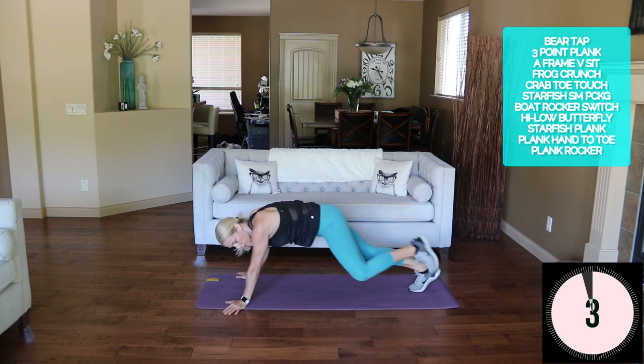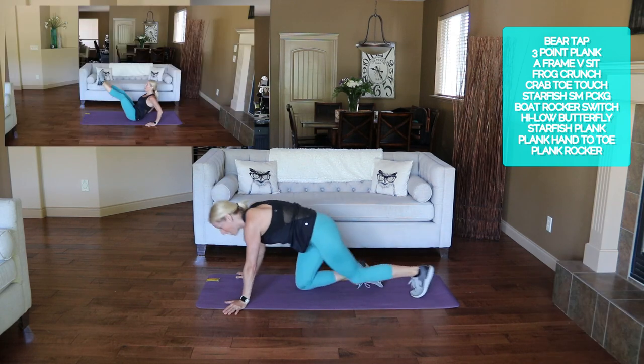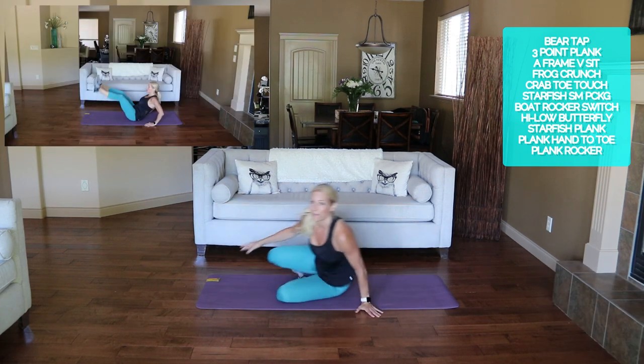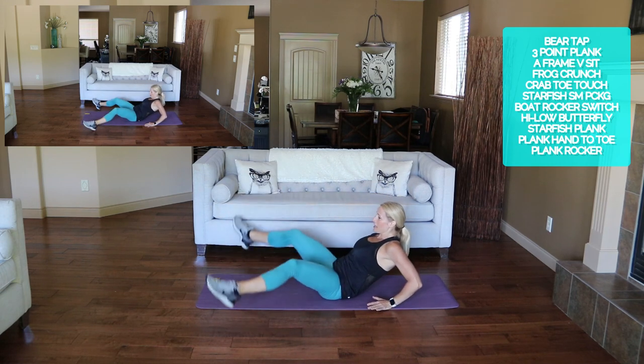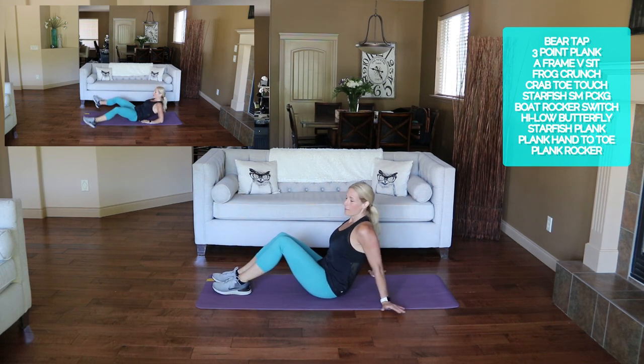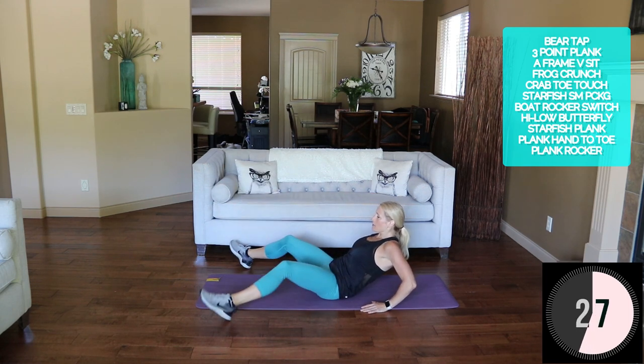These really crunch, don't they! Flip it over — A-frame V-sit. Get into a V-sit, come down to the letter A and back up. Down and up — try to keep those legs straight.